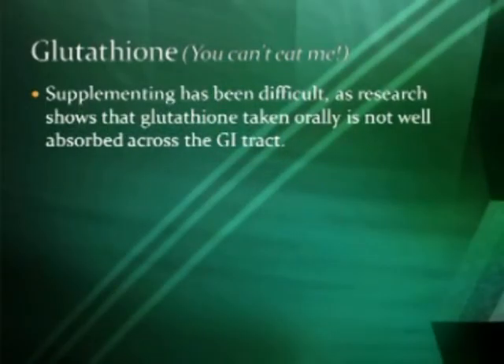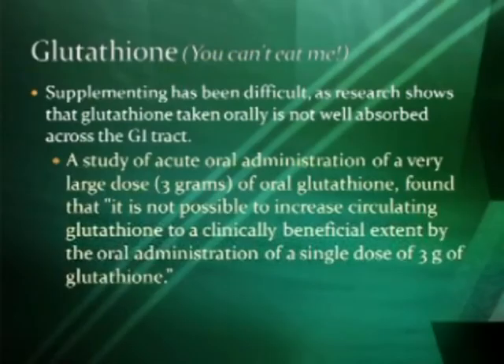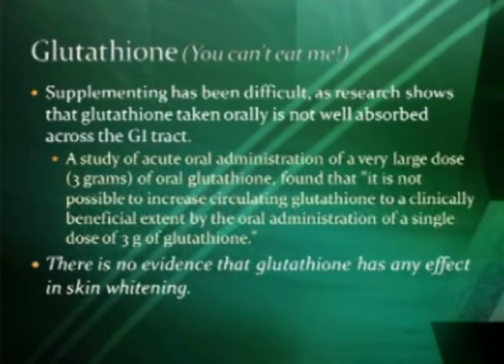Glutathione — you can't eat it. Supplementation with glutathione has been very difficult. Research shows that when taken orally, it's not well absorbed across the GI tract. In one study, people were given three grams — 3,000 milligrams of glutathione — and there was no significant change in serum glutathione levels, because the glutathione is destroyed in the GI system. So typical pills or liquids are not absorbed. There's also no evidence that people can take glutathione to help with whitening of the skin — something that has become popular in Asia, but the literature suggests it's really not possible.